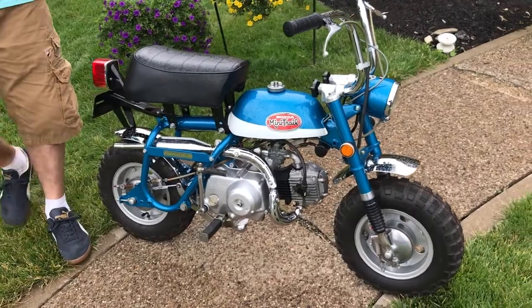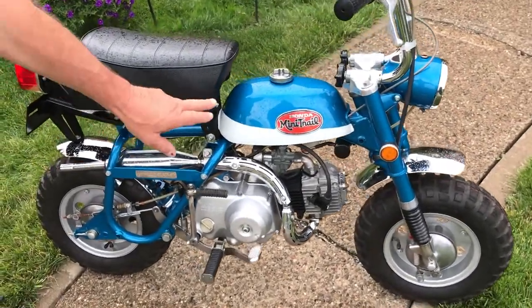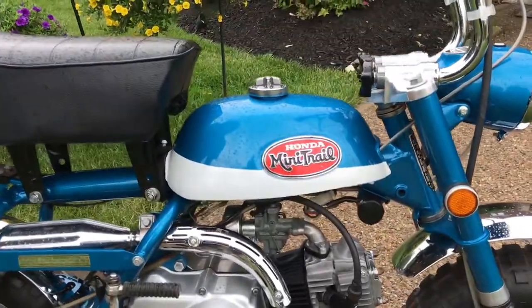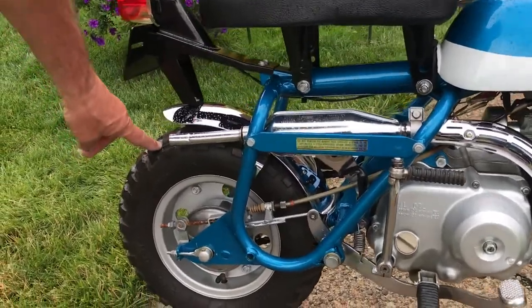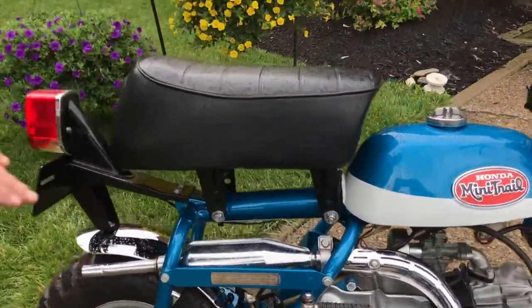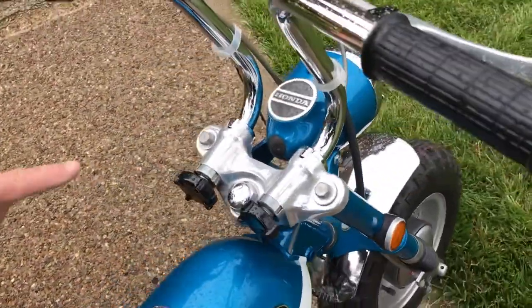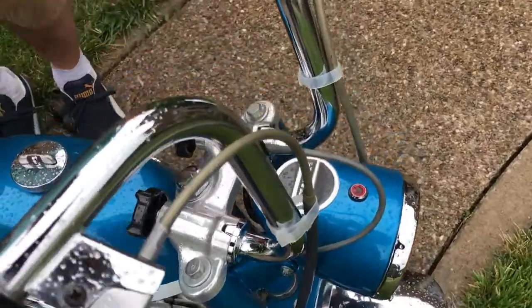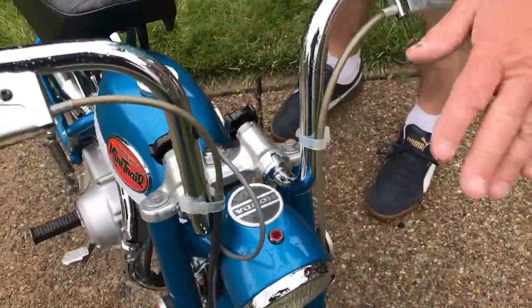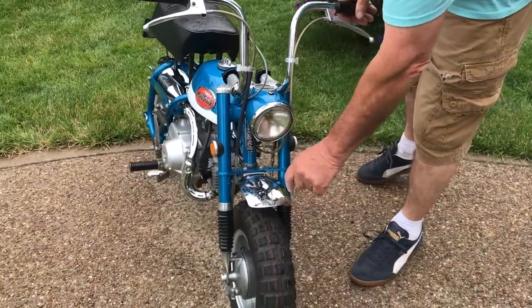When the bike was restored, a lot of new parts went in. It does have the new paint with the candy color professionally painted, the frame has a beautiful paint job, new tires, new seat, new handlebars, new grips, new knobs, polished triple tree, all the lights work on the bike, and a new fender walking around.